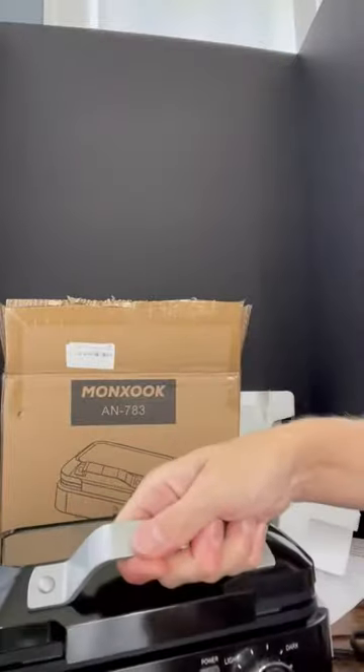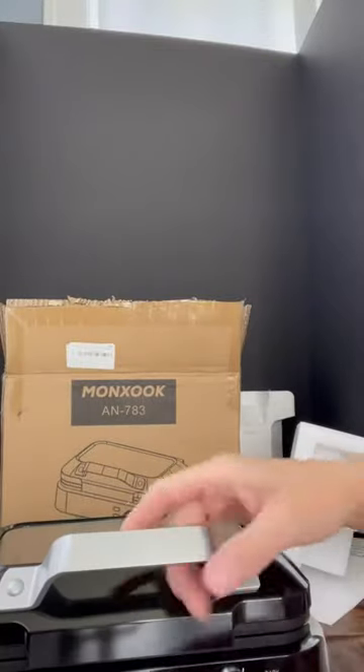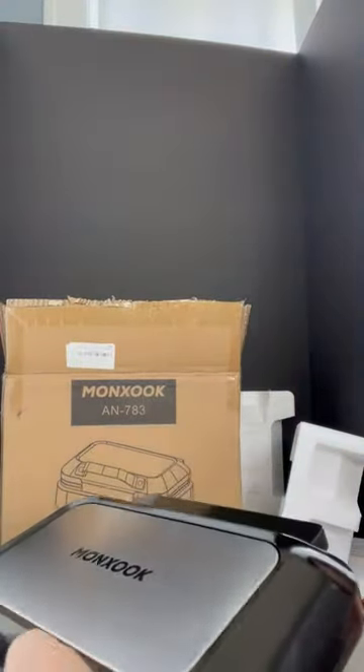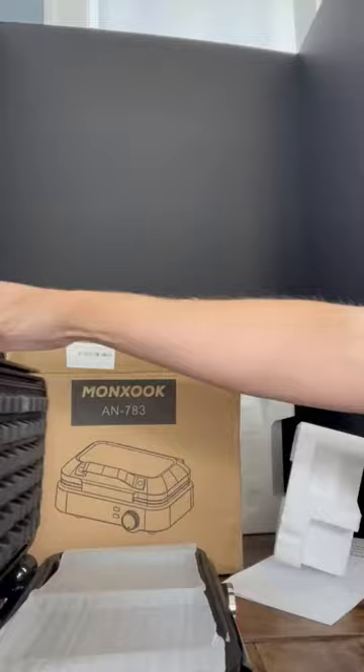I really like that it has the built-in handle — most do not look as cool as this. It's locked down; here's the lock on the side. It's got a nice lock — you just unlock and lift up.